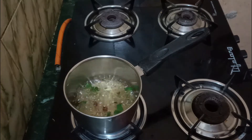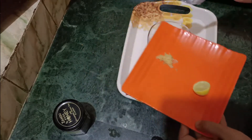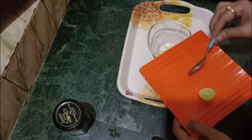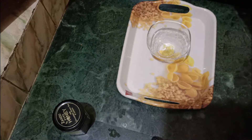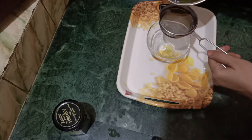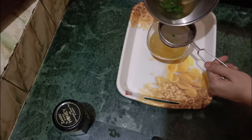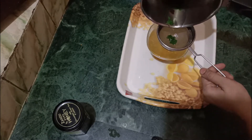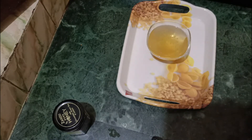It has boiled and you can see the color has also changed. Now we will strain this into your cup. The black pepper will remain in your cup and they will be infused slowly. You will drink it warm. The black pepper will be good for your throat, and this is also a weight loss drink.